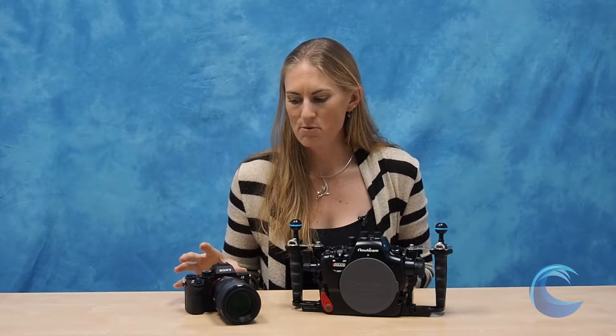The A7II camera is 24 megapixels like the original A7. They have made some improvements in the camera body — it's a little bit bigger, with built-in image stabilization and improved auto focus. For the A7RII, they upped the megapixels, so now you're looking at 42 megapixels versus the original 36. And the really nice improvement I've liked for underwater is that it's got a backlit sensor, which really improves the low-light capabilities of the camera.